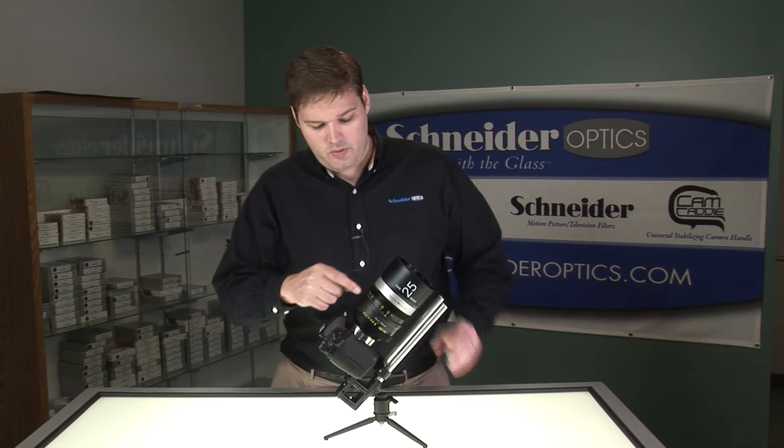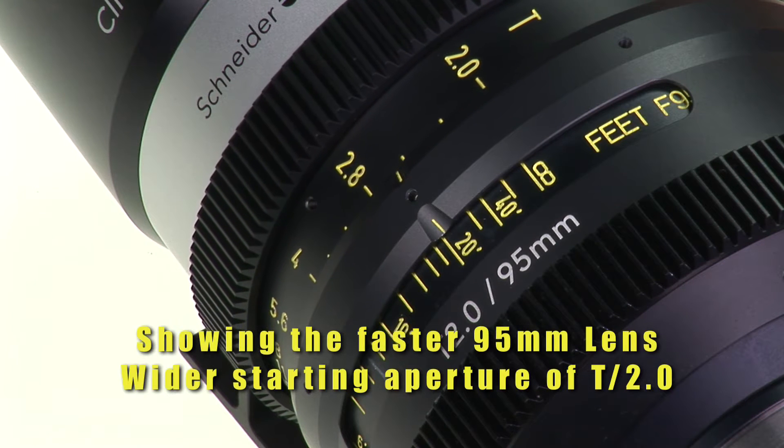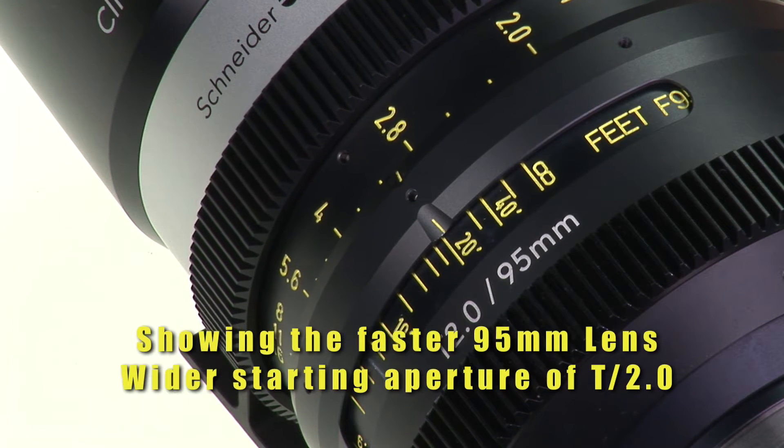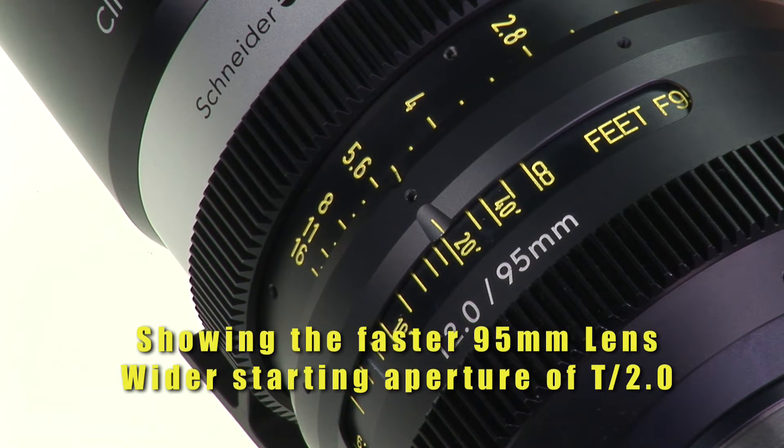On the front here we have the iris, which on this particular lens is a T2.2. The rest of the set is either T2.1 or T2.0, so the aperture stays constant throughout the set.